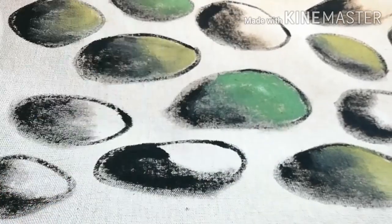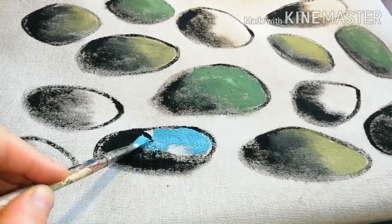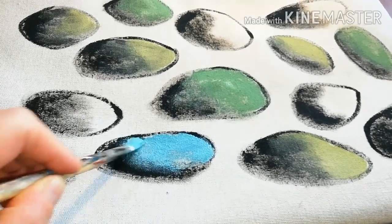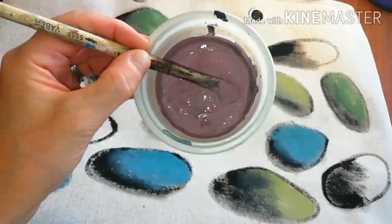The color recipe is very simple. Make a nice light gray from white and black and then add the color you prefer. For example, this is red.